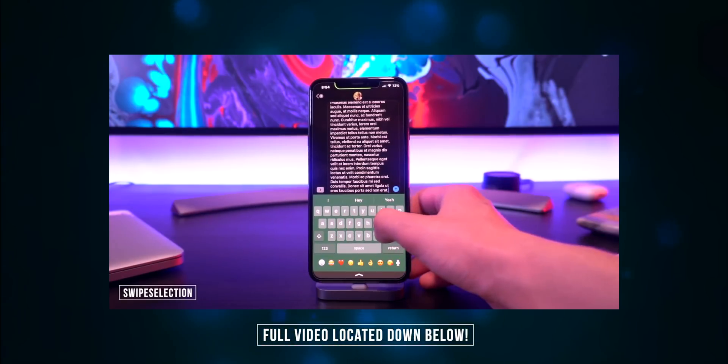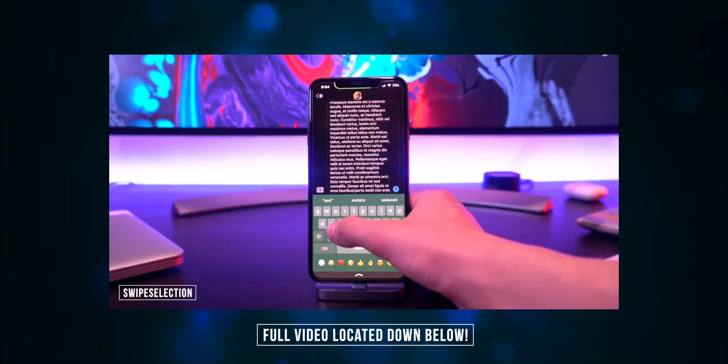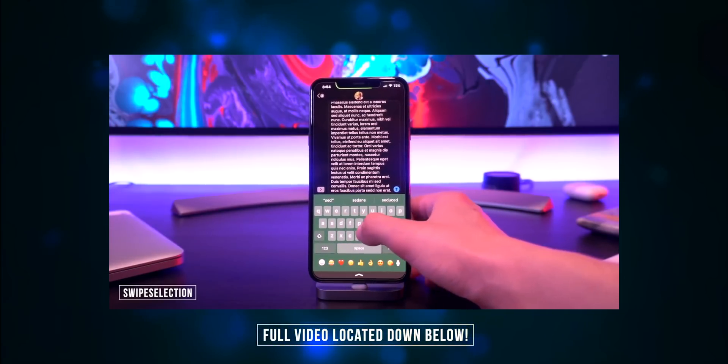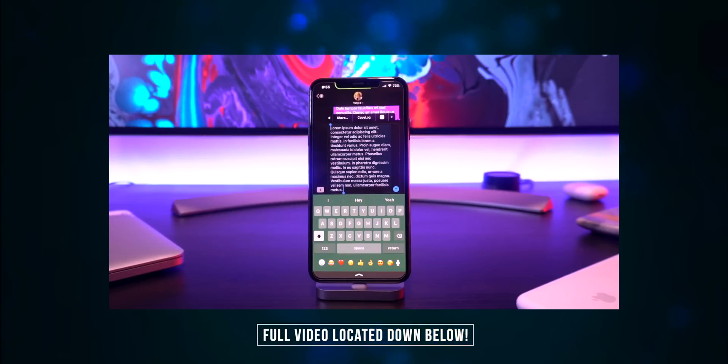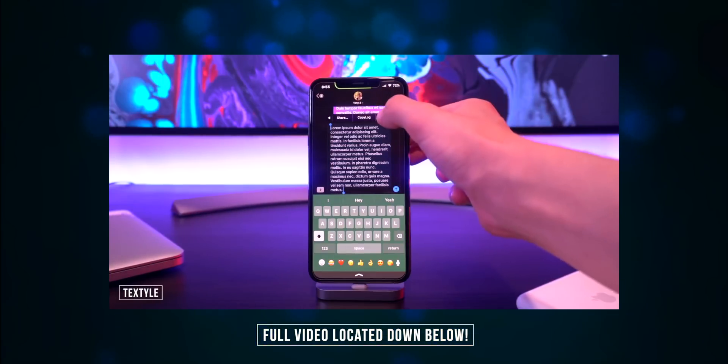One that would be awesome for everyone with an iPhone XR without 3D Touch is called Swipe Selection, where you can easily swipe on your cursor to move around without having to force touch. It kind of brings that native gesture back that everyone is used to on pretty much every other device aside from the iPhone XR.